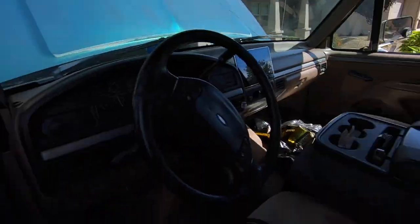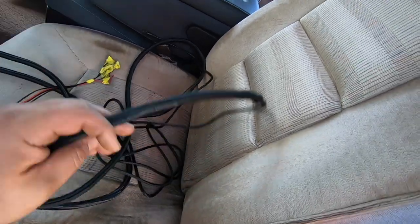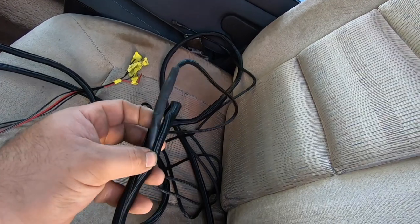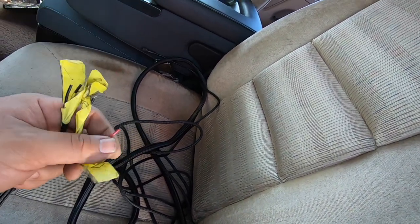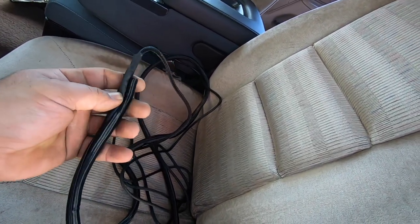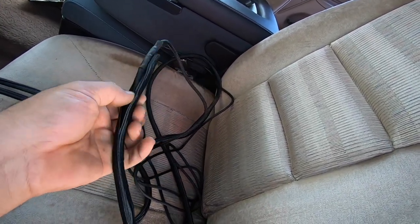The wiring harness is extended — I went a little long but I'd rather have extra than not enough. I spliced into every wire and labeled each one so the same wire on the extension matches the connector side. I also used braided loom, which is super easy to work with. Don't forget to heat-shrink the splices.